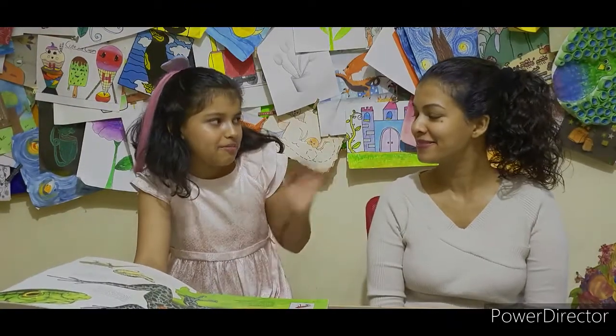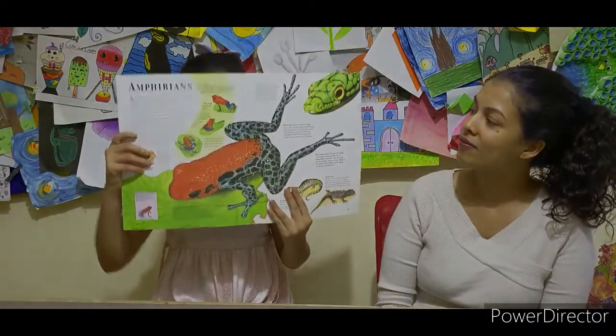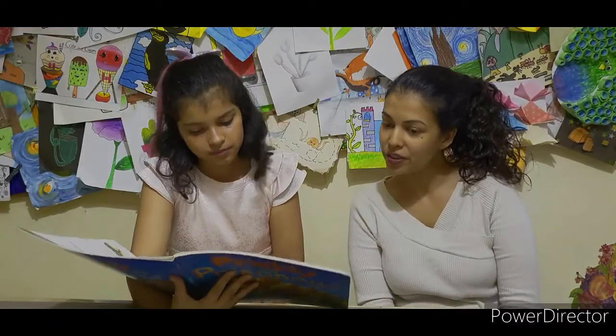Hey, Ramani. Oh, hi, Miss Maria. What book are you reading? I'm reading about the Poisonous Tree Frog. It's so cute and colorful.